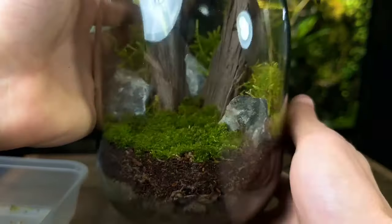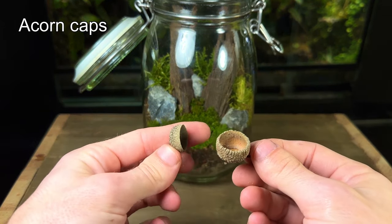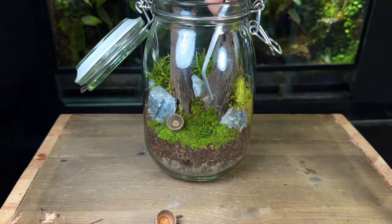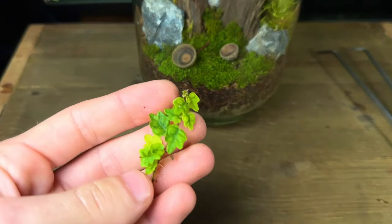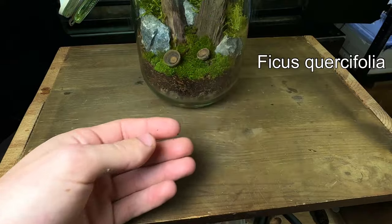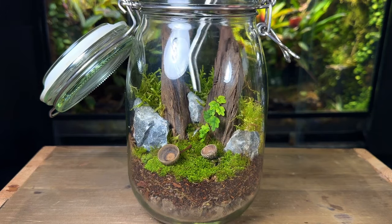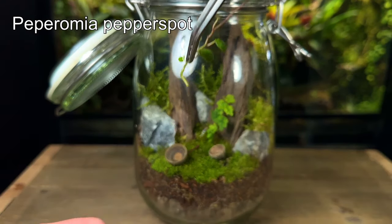With all the moss planted I then went on to add some more details. This came in the form of some acorn caps. I'm keeping the planting in this terrarium very low as it's more focused around the moss, but I decided to add some oak leaf fig climbing up the driftwood and a small peperomia that will go in the background and will hopefully grow within the moss.